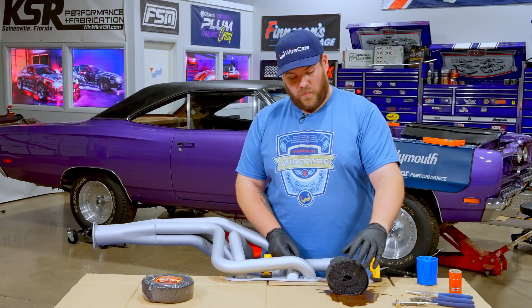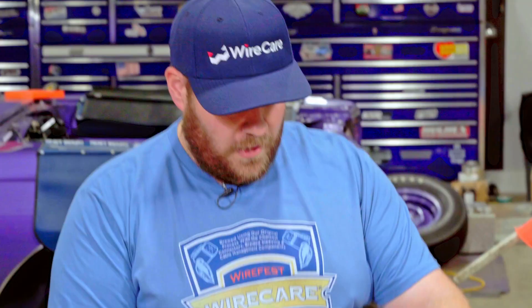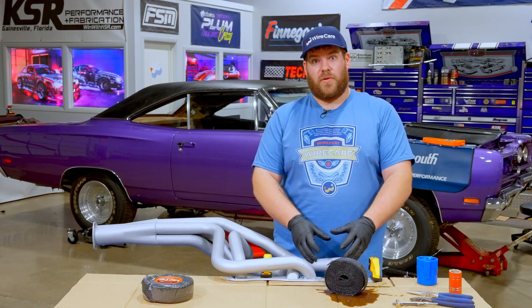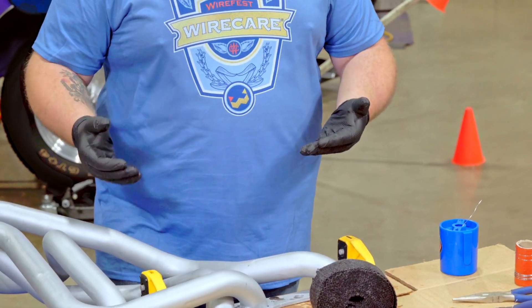This has been soaking in water for the past two days, which is going to make our life way easier for installation. You're not going to get any of the fiberglass on you, and when it actually dries on the header, it's going to pull tight as it dries. It's like when you wash a shirt and it gets all stretched out, but then you put it in the dryer and it shrinks on you — same idea for the headers.